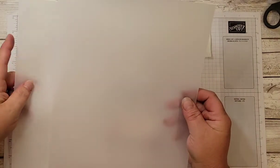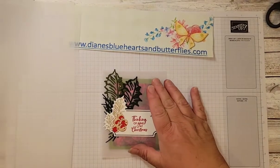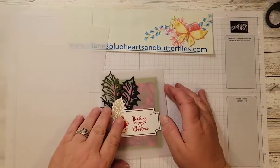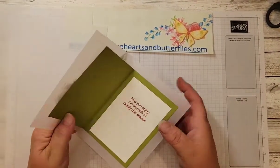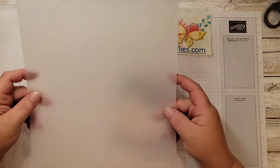I really like using the Stampin' Up! vellum especially on cards. This makes more of a sturdy card base for a card. It also withstands embossing folders and heat embossing better.